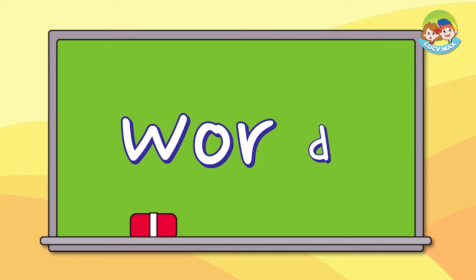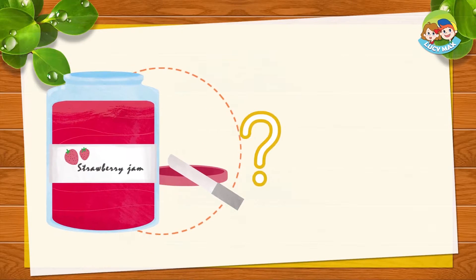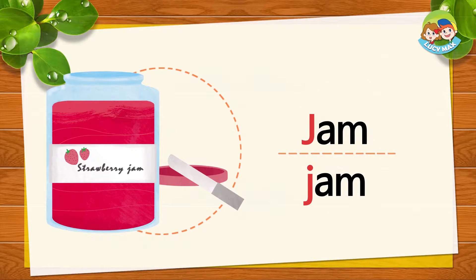What begins with the letter J sound? We'll look at pictures that begin with J sound. This is jam. Jam begins with J sound. J, J, jam. Repeat after me: J, J, jam.